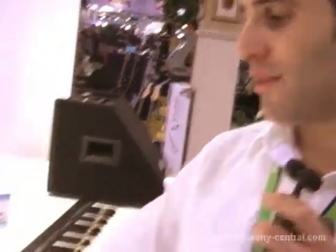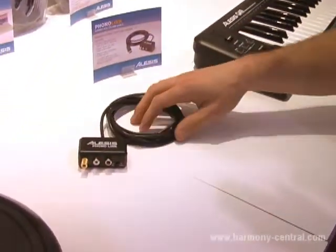Hey everybody, Dan Radin here at the Alesis booth, Winter NAMM 2010 with Harmony Central, going to tell you about our Audio Link series of analog to USB digital cables. What's cool about a USB cable? Well, we've made musician USB cables with the Audio Link series.